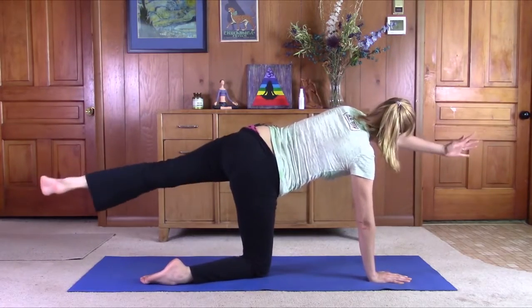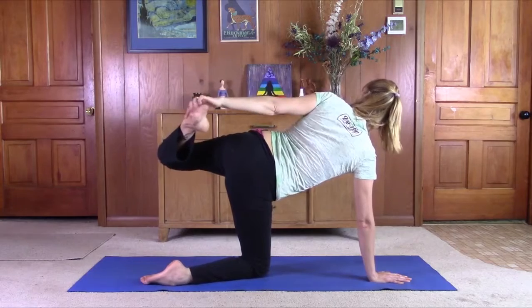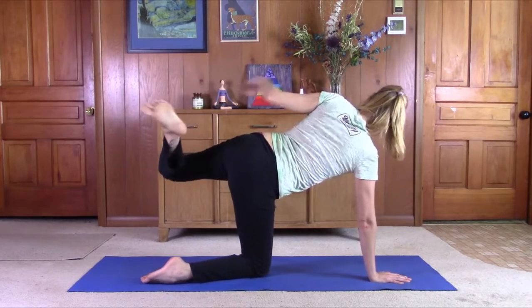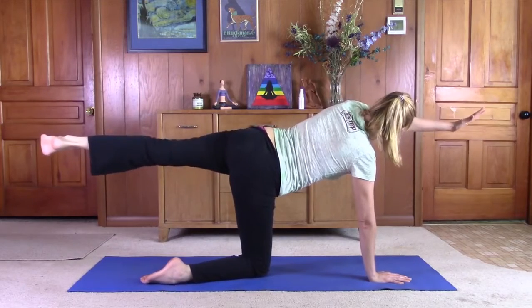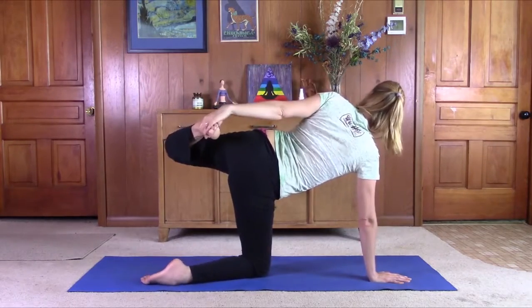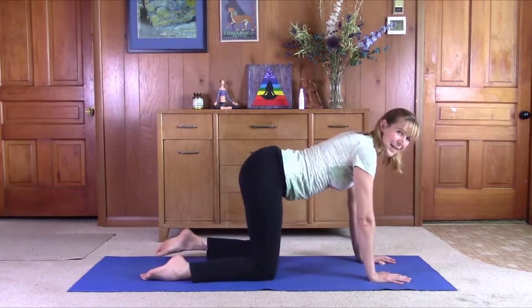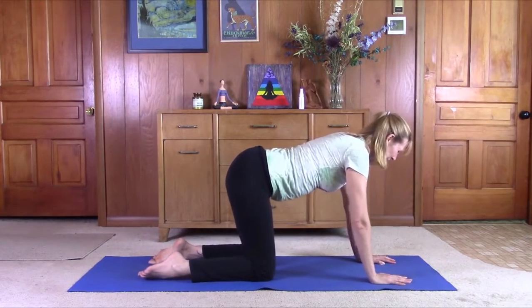If you want, reach back, circle the arm around, push the top of the foot into the hand. Maybe lengthen back through. Again, grab the top of the foot, just push the top of the foot into the hand. Come back to center. Good job.